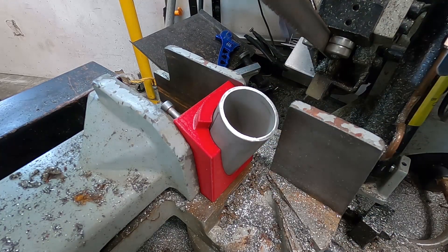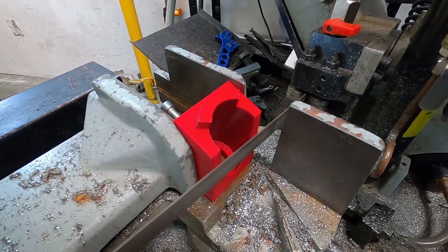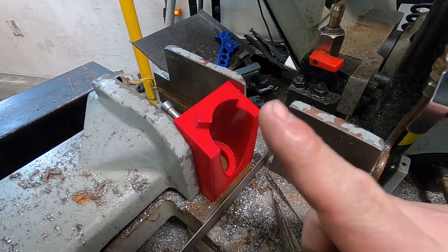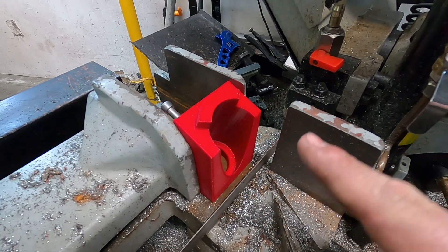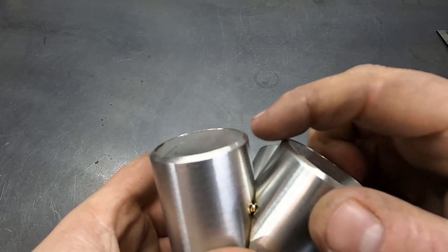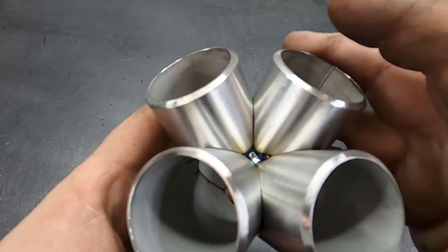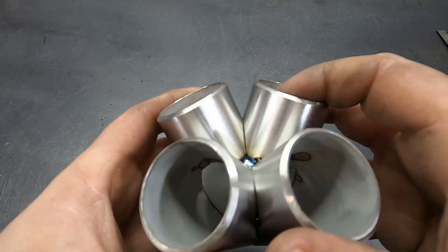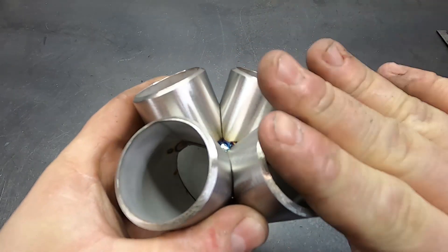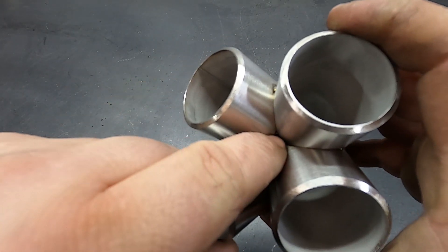I mentioned backspacing a moment ago. What backspacing is is the distance between the blade and the fixture, and that's important — I'll show you why. Your backspacing determines the distance between your collector runners. That's important for two reasons: if it's too tight you're going to struggle to get a weld all the way in there by the time you've got your final runner on.